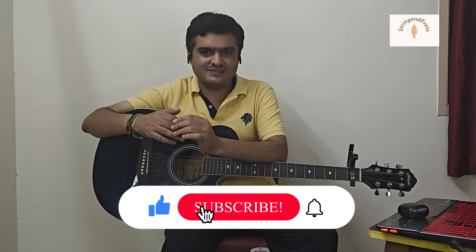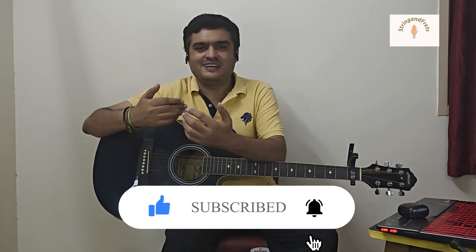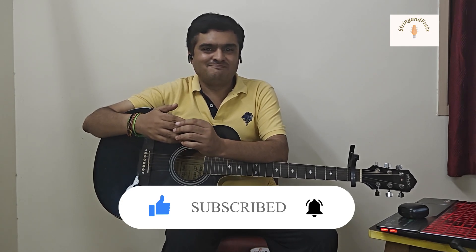Hope you liked this lesson for Boulevard of Broken Dreams by Green Day. Your thoughts and suggestions are welcome. If you have any specific song you want to learn, just leave the song name in the comments and I will come up with a lesson for it. If you want to learn guitar from me and get started on your guitar journey, connect with me using the link in the description. Please do remember to subscribe and hit that like button. Until I come up with another lesson, keep strumming, stay happy, and take care.